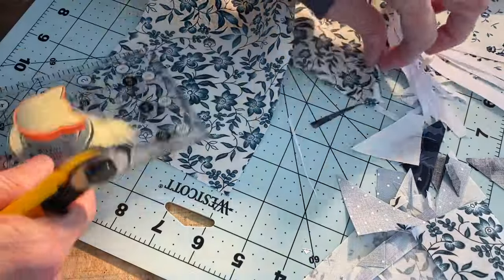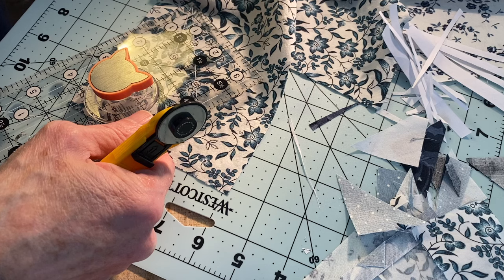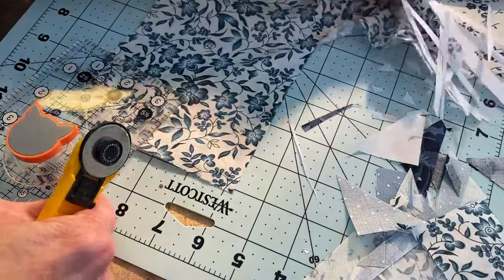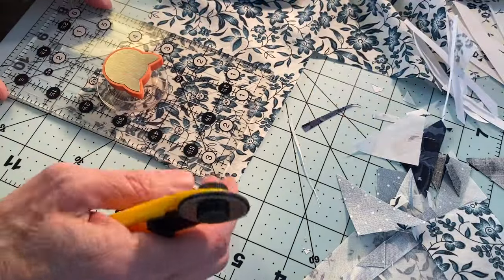I want to show something a bit better that I tried to demonstrate in today's video, and also show what I've learned since. Now let me get this cut - F4 is fabric 4, which is two and a half by four and a quarter. I keep wanting to reverse that - two and a half by four and a quarter.